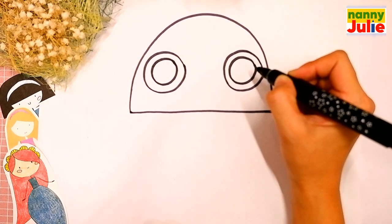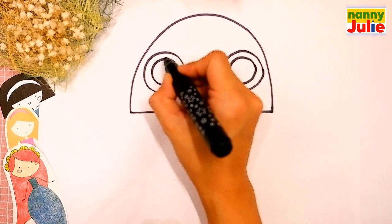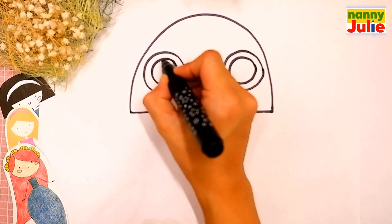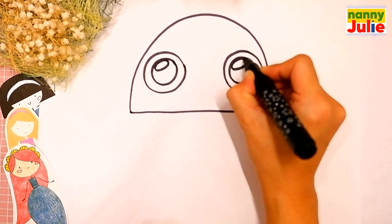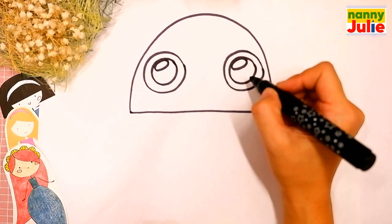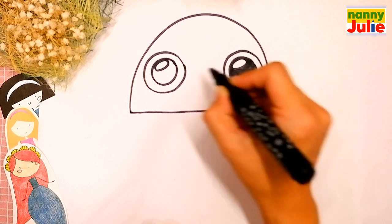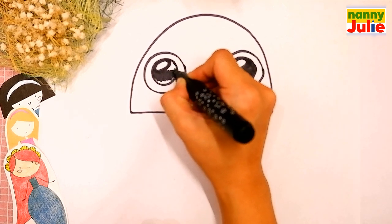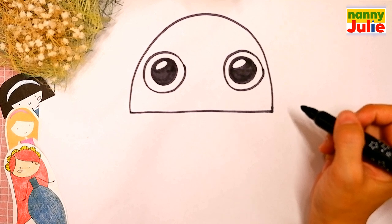Then draw two smaller circles in each eye and draw them in the top left — here and here. This is the highlight to make the eyes look shiny. Now let's color in the big circles but leave that little circle white. Our jellyfish is almost ready. Keep it up, you're doing great.